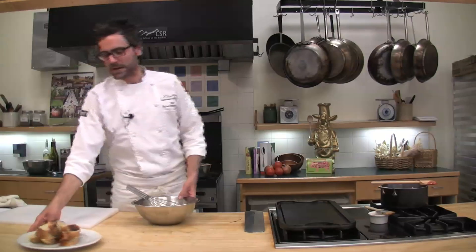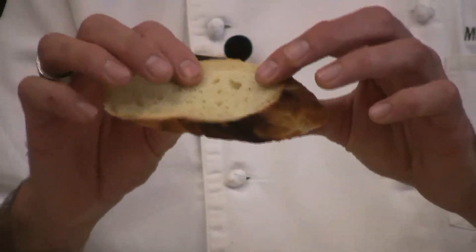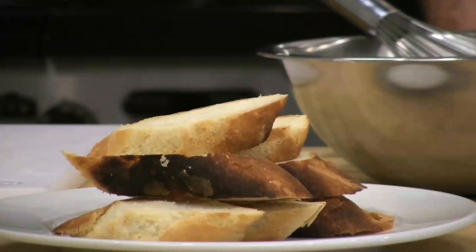What I have here is a baguette from last night — I just let it sit out on the counter overnight. I sliced it on the bias, which is an angular cut, and it's about three quarters of an inch thick. I like my French toast pretty thick, but some people prefer it on the thin side. It's really up to you as far as the thickness you want to make it.